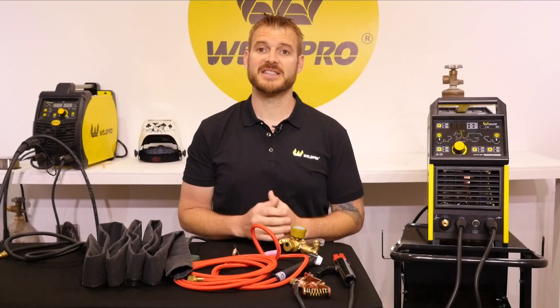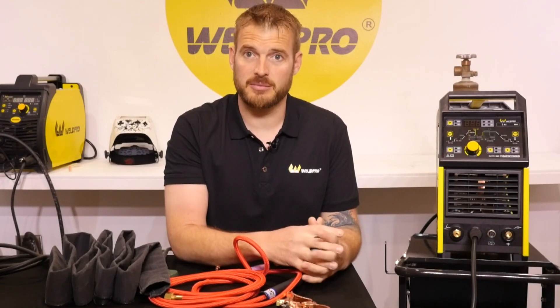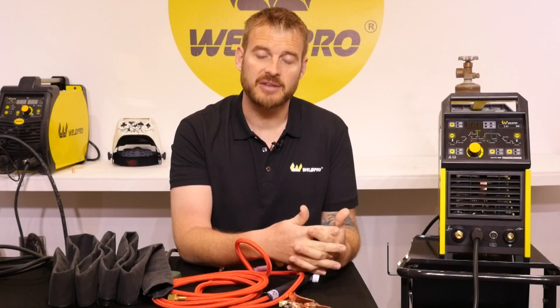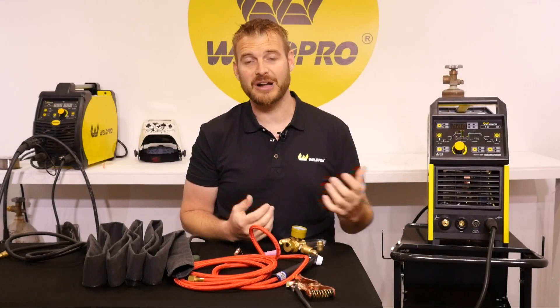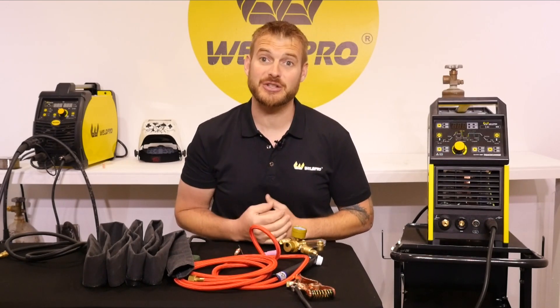Next, let's go ahead and set up for TIG mode. I've removed our electrode holder from the front lug on the machine and left the ground clamp connected, but when we weld with TIG, we need to change our polarity to DC electrode negative. In order to achieve this, we'll need to move our ground clamp over to our positive lug. Now that your ground clamp is connected to the positive lug, when we connect our TIG torch, the electrode will become the negative end — DC electrode negative.